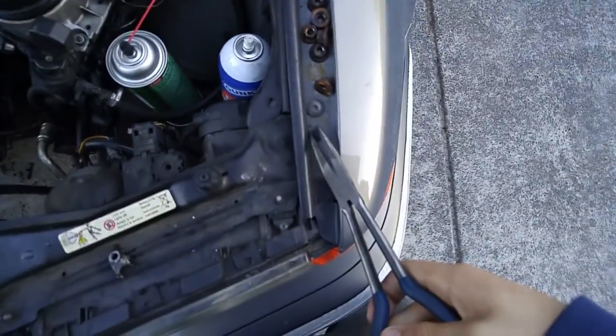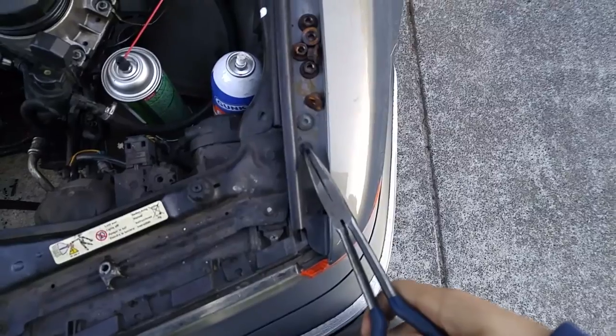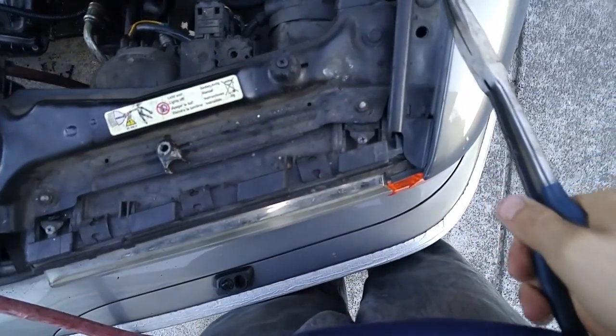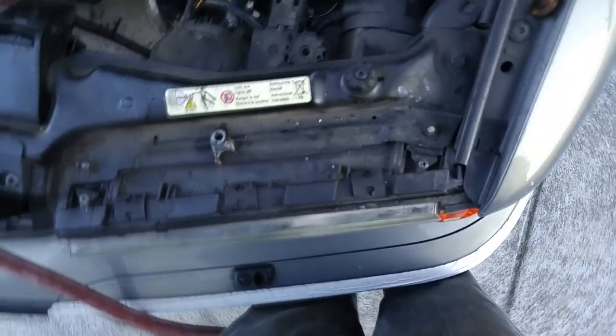Then we're just going to take the needle-nose pliers — I'm going to get a point of view where I'm doing it on the car — just grab this and the plug should just come out. Put the plug to the side.